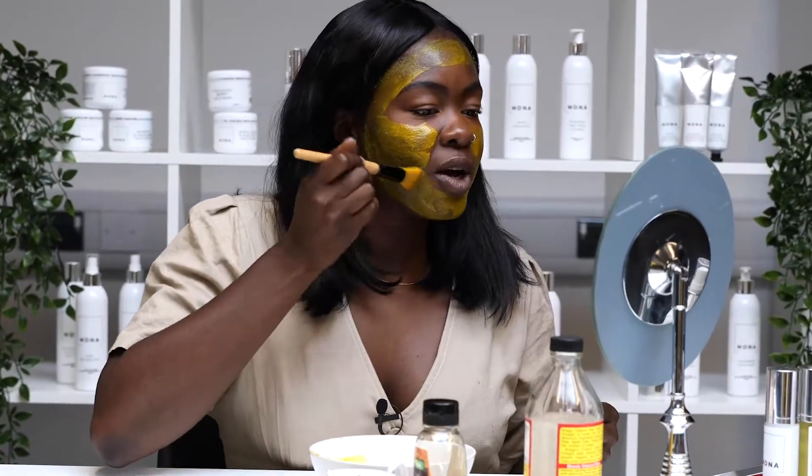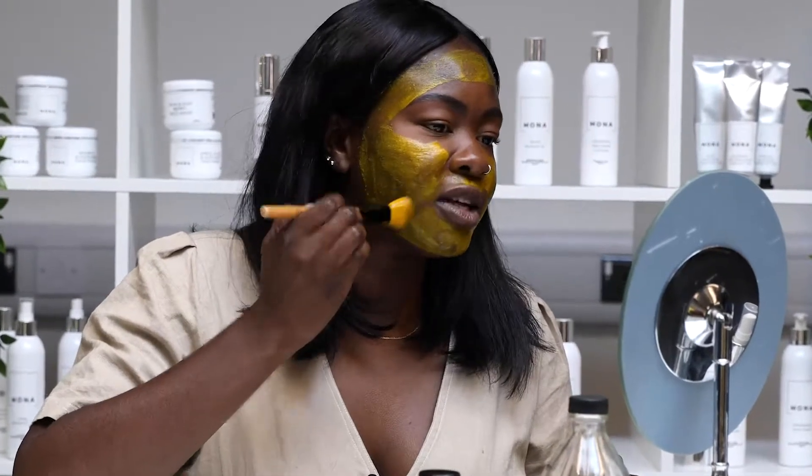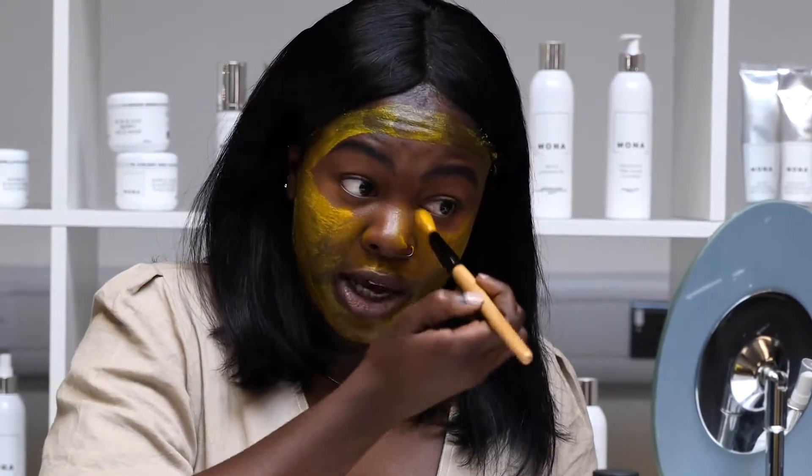This dries very quickly and will get tight very quickly too, but that's okay. I usually leave it on for about 10 minutes.